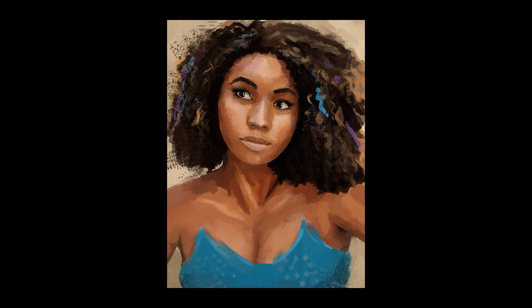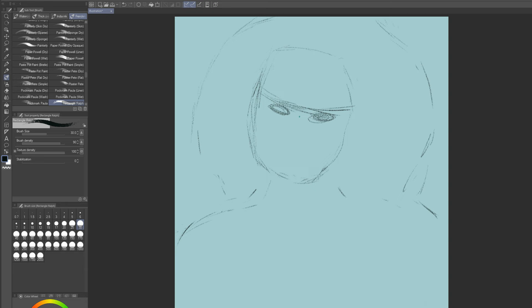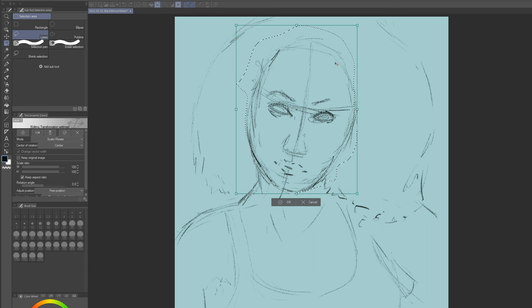Today's time-lapse is my first portrait painting in Clip Studio. Really liking Clip Studio so far. The drawing and painting desktop experience is very different than the iPad. I have to say that I really am liking having so much more screen real estate.